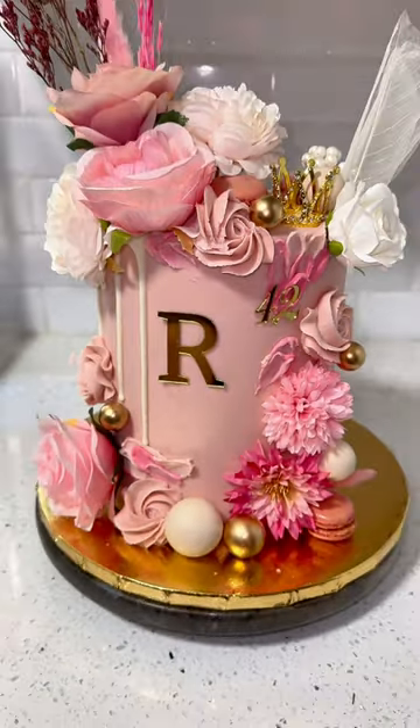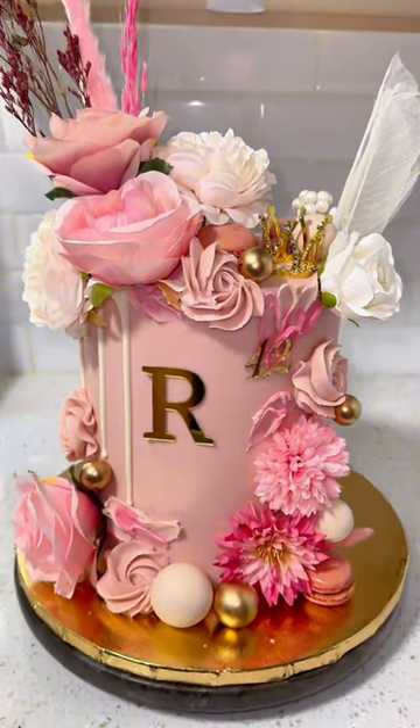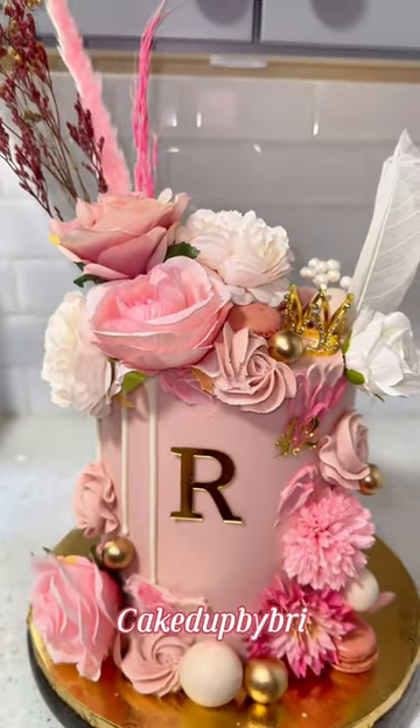And here's the end result — a double barrel red velvet and vanilla cake design, pretty in pink.